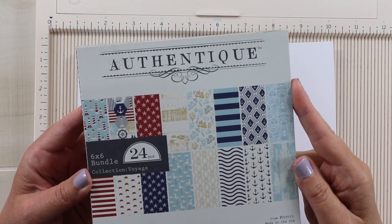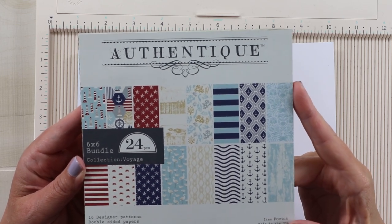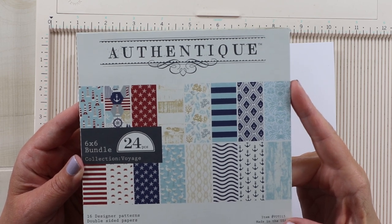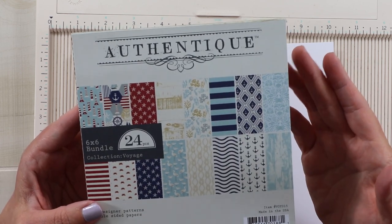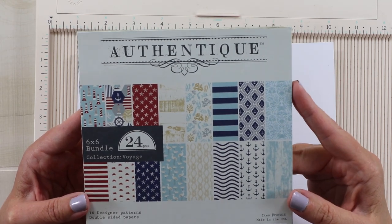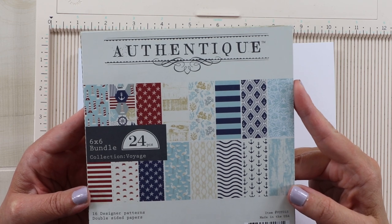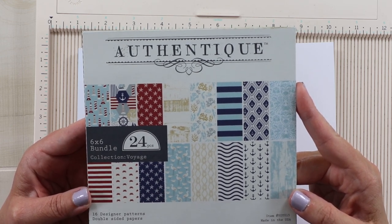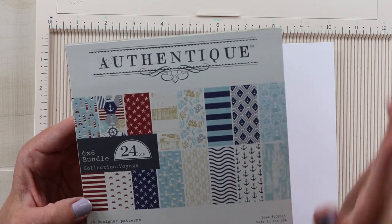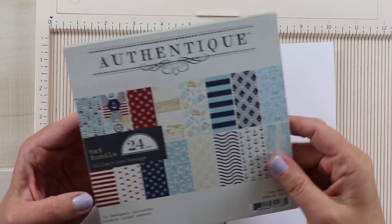Here's that Voyage collection. I've just brought down my 6x6 paper pad to share the patterns with you, but for today's project I did use the 12x12 size. This collection is going to be great for all of your nautical themed projects, but it will work equally well for summer holidays — you've got your stars and stripes and red, white, and blue. So this is going to be a great collection for a lot of different projects and themes.